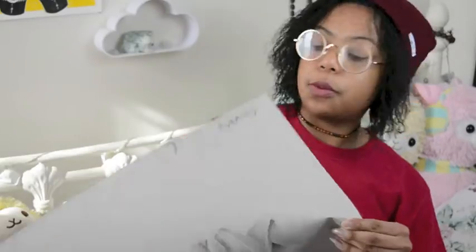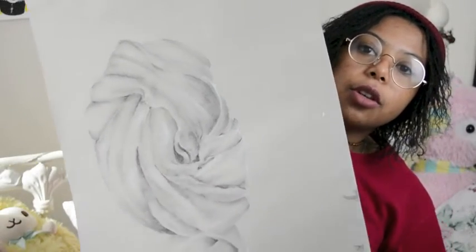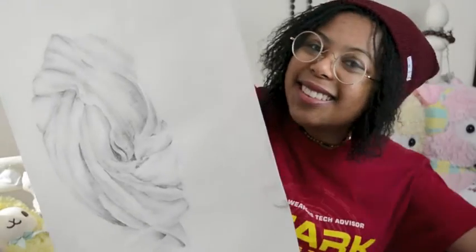This was a chalk and charcoal drawing — we were focusing on cloth and material again. Charcoal's good, I like charcoal. I don't have any at home, I don't really know why, but it's good. It's messy but it's nice.